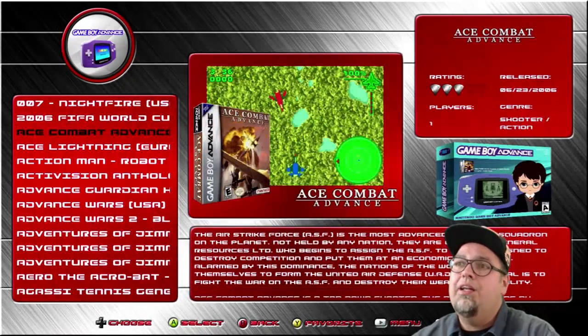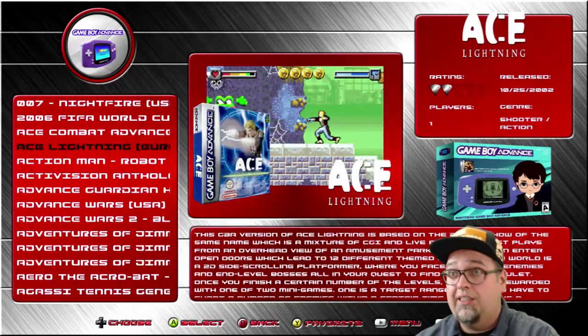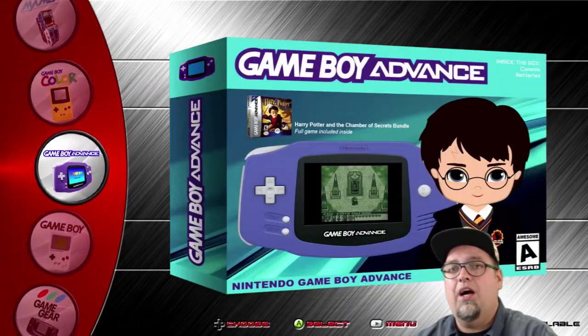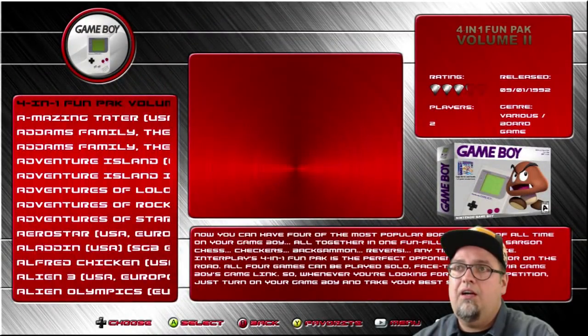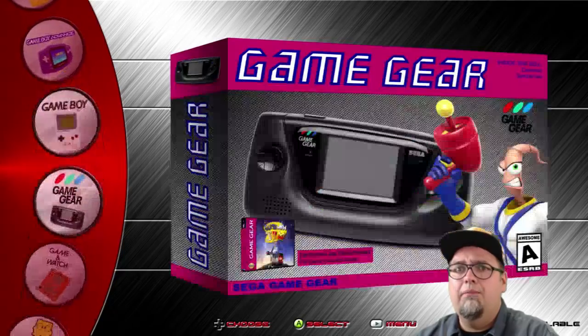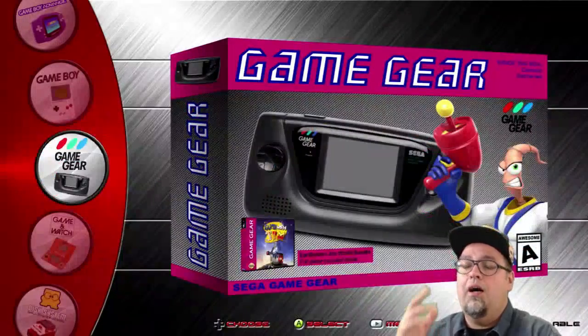All the videos perform flawlessly. The previous version had some issues with the arcade and whatnot — this version, nothing. Everything's good. Game Boy 544, pretty awesome stuff. All your standards. I think where this image really shines is the additions to the arcade stuff.